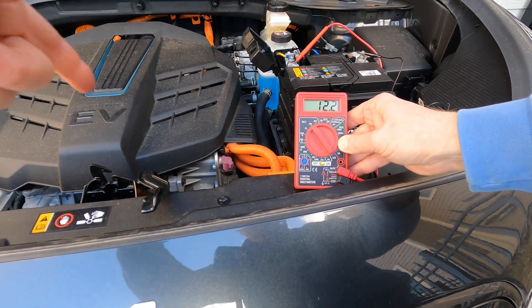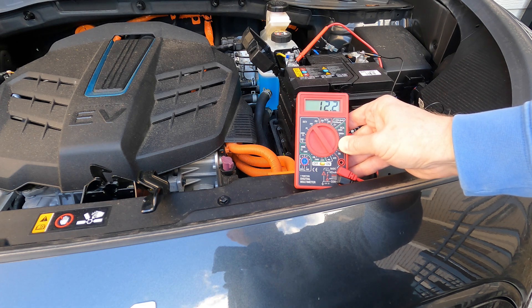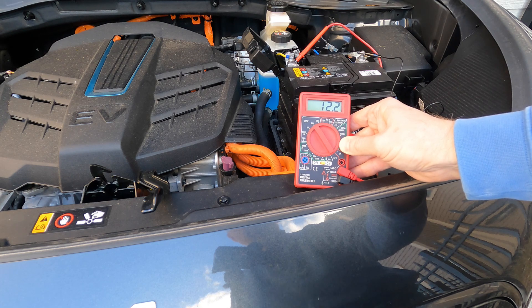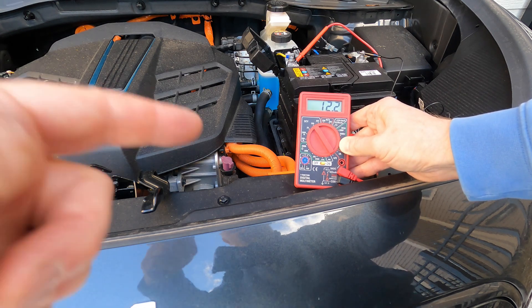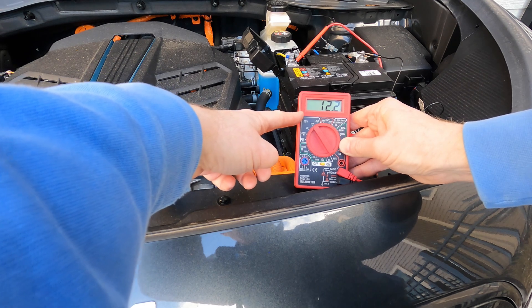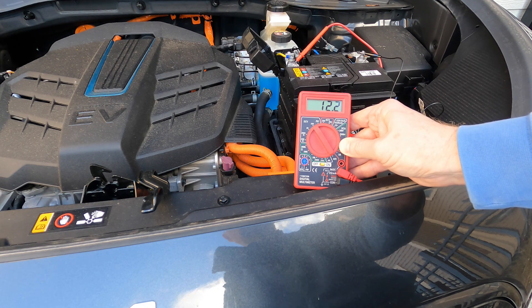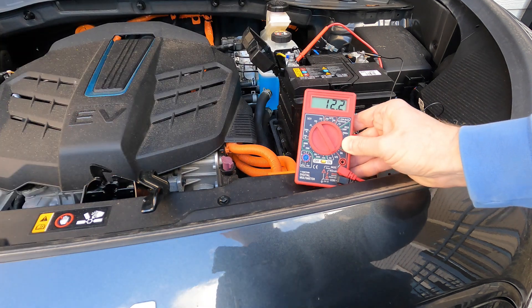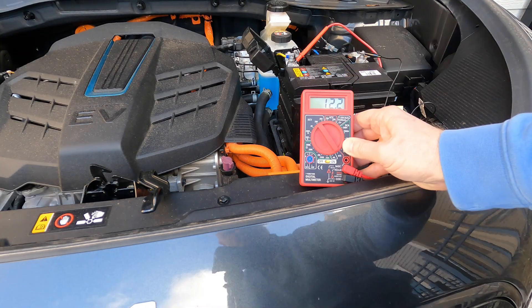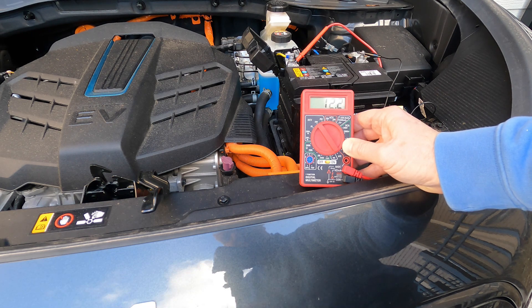An EV does not have an alternator. You won't find any belts that are charging this battery. But what it does have is something called a DC-to-DC converter, which charges the battery from the traction battery to keep the 12-volt battery charged. Right now the car is off, and this is how you want to check it. You want to look for a voltage of well over 12. I would say 12.2 is slightly marginal, but if you start to get towards 11.6 or 11.7, then definitely your 12-volt battery is starting to go and you're going to have to look at replacing it. One other thing you can do to make sure your battery is being charged is to turn the ignition on while you're measuring this, and you should see a much higher voltage because now the DC-to-DC converter is going to be active and charging your 12-volt.